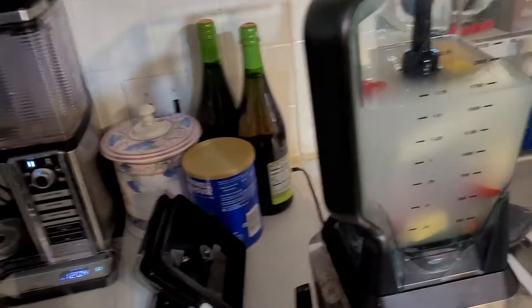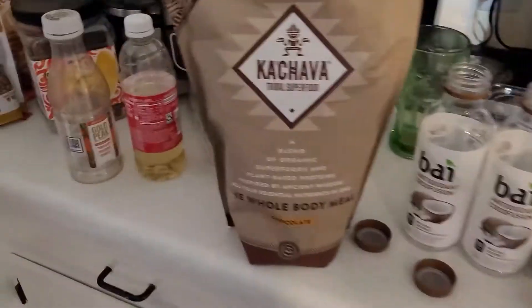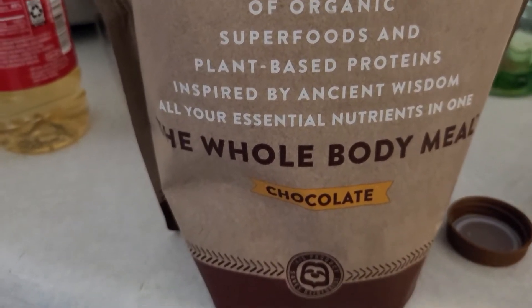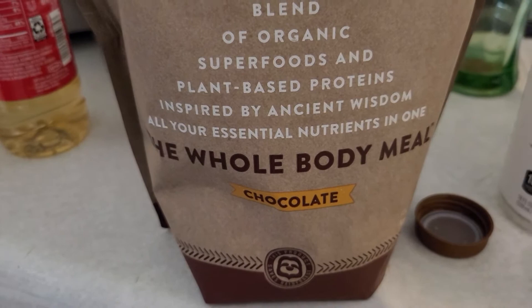But anyway, that's my recipe for this. And then four scoops of course of the Ka'Chava — in this case it's a chocolate blend. I made one up the other day and this is awesome, awesome taste.